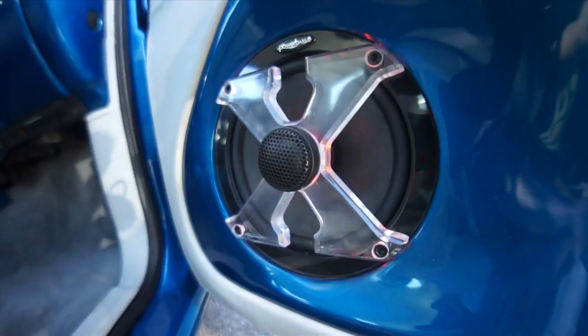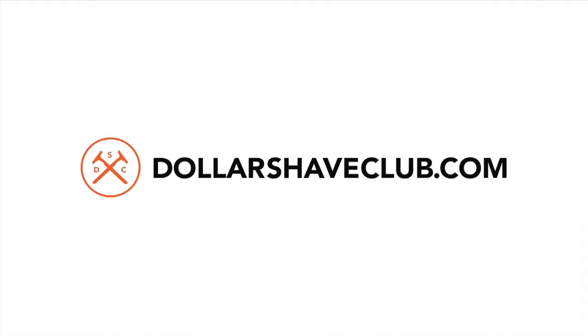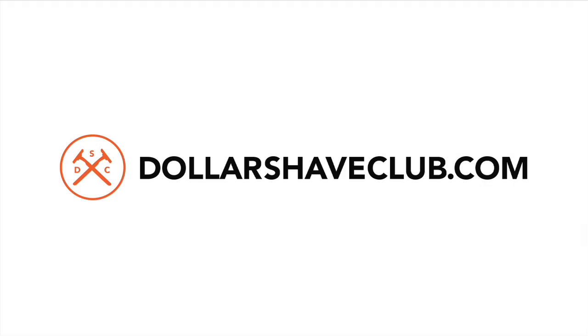Today on Amplified we're going to look at a Hummer. This episode of Amplified is brought to you by Dollar Shave Club.